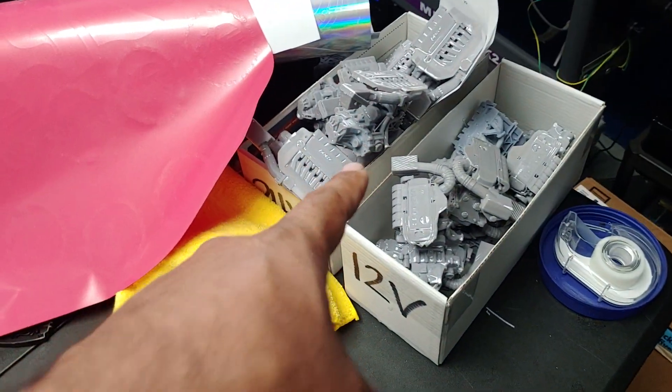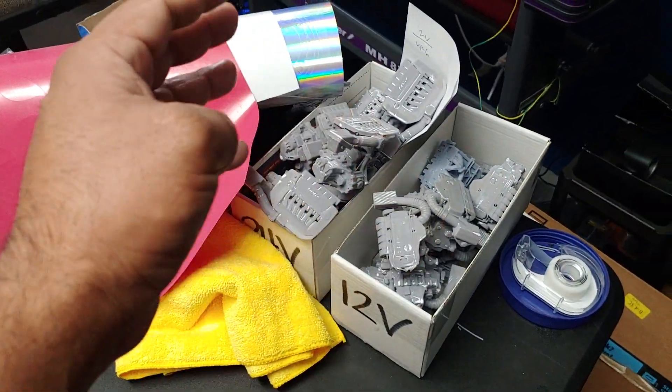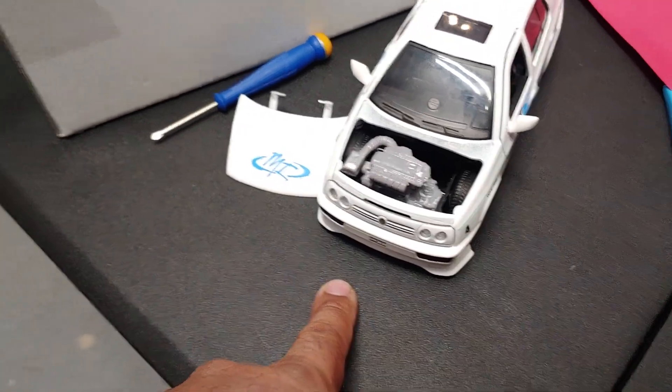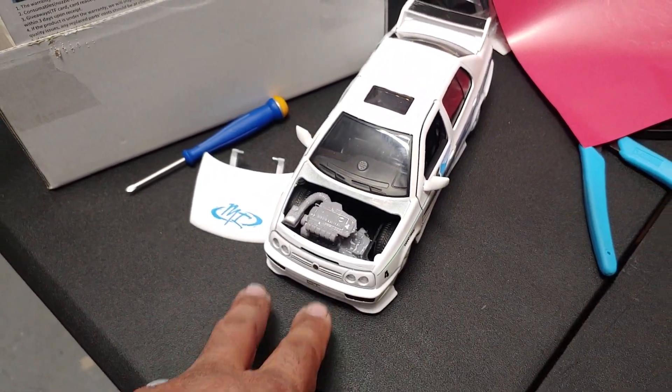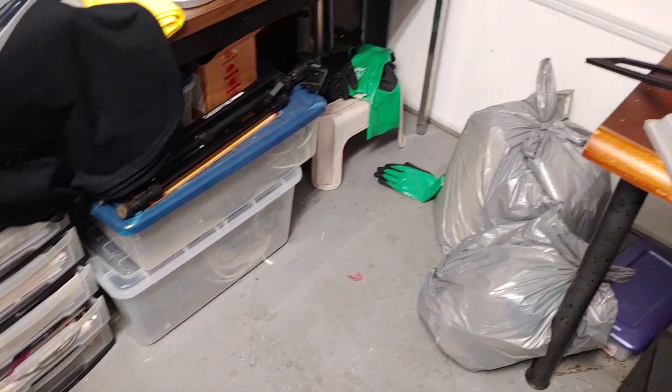VR6 models are in stock over here - these are the trash ones, these are the ones that are good. 12 valve and 24 valve. We also have the mini 1:24 scale ones that we're going to be making currently. I'm going to be offering VR6 12 valve and 24 valve. The 1.8T won't be ready until later. Thank you again everybody for all the super positive input - have a wonderful day and peace out.